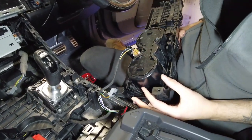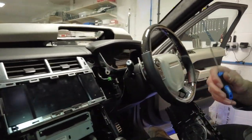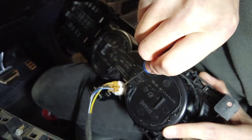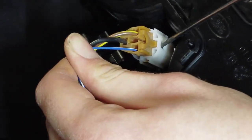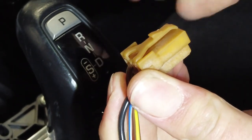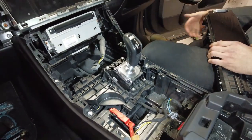Then you can remove that cigarette lighter. He's got a little CNC-style connector — no press tab. He hasn't got a method of putting him in apart from where he's located, so you've just got to jam him in. Cup holder and the cup holder assembly are done.